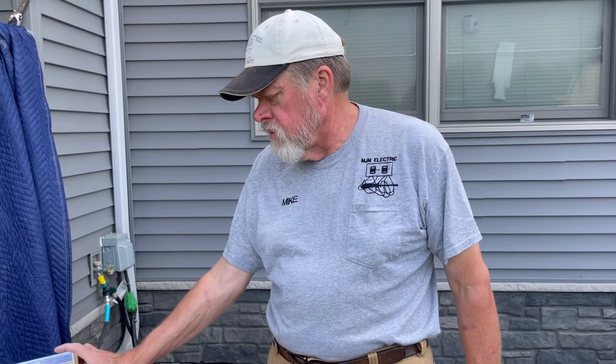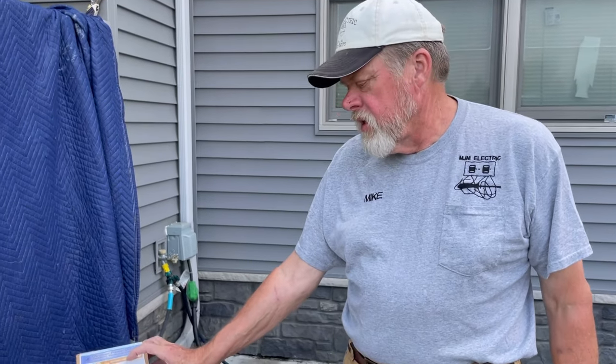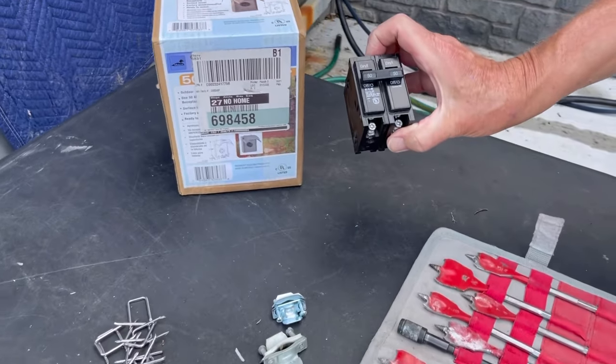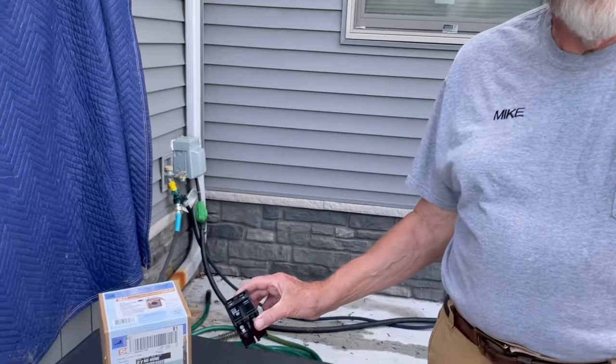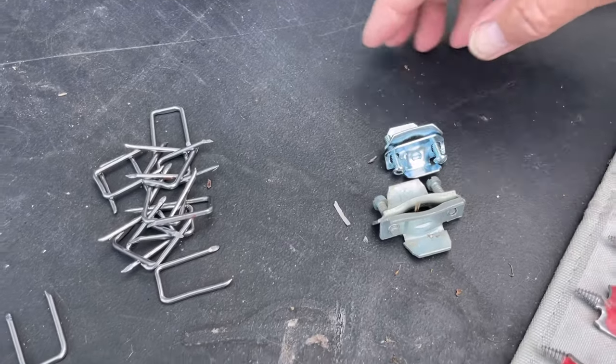This is your 50-amp RV plug, and this is a 50-amp breaker — it's a Cutler Hammer Eaton, which is what this panel is — runs about $18. The breaker must be rated for the panel you have: Siemens panel needs a Siemens breaker, GE panel needs a GE breaker, Square D needs a Square D breaker. I have a Cutler Hammer panel, so I have a Cutler Hammer breaker, that way it's UL listed for the panel. You also need a couple of wire connectors and some staples to staple it down in the rafters.